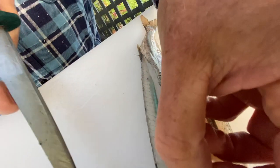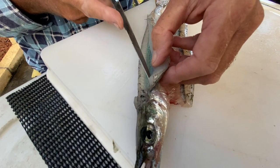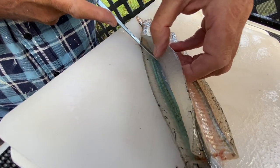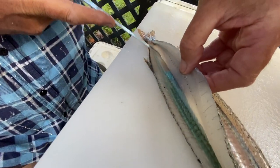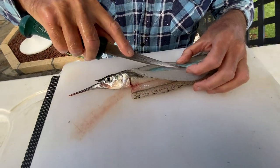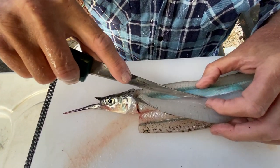The secret is to have a very, very sharp, fine knife because as you can see I'm using only the very tip of the knife, so you're basically then just rolling the fillet back over the gut cavity.